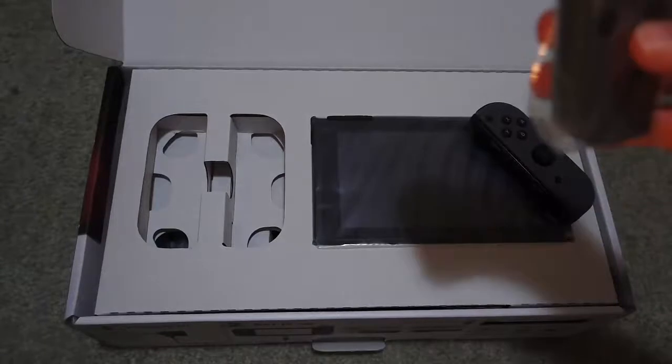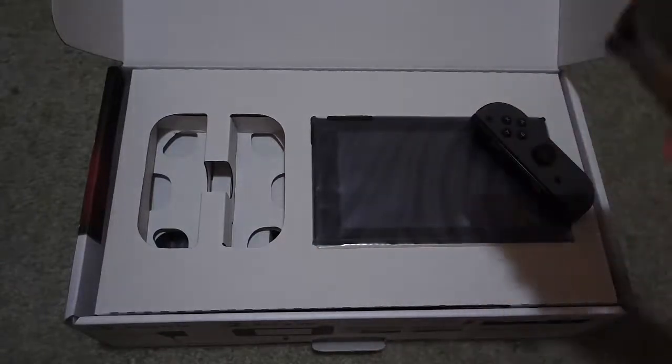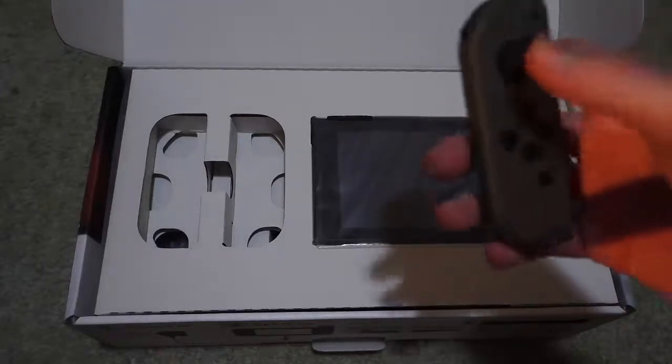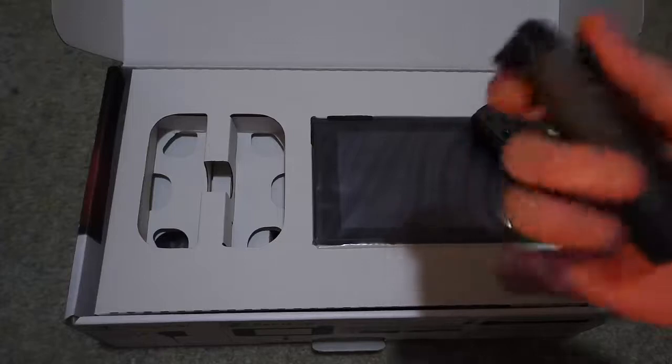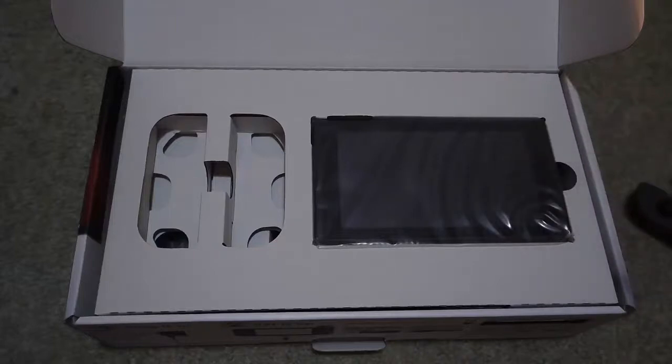Now let's go to the left half, which is Joy-Con L, I think. Yeah. So this one's got less stuff. This one's got the screen capture button, I think. So you can capture the screen. Those are the Joy-Con.